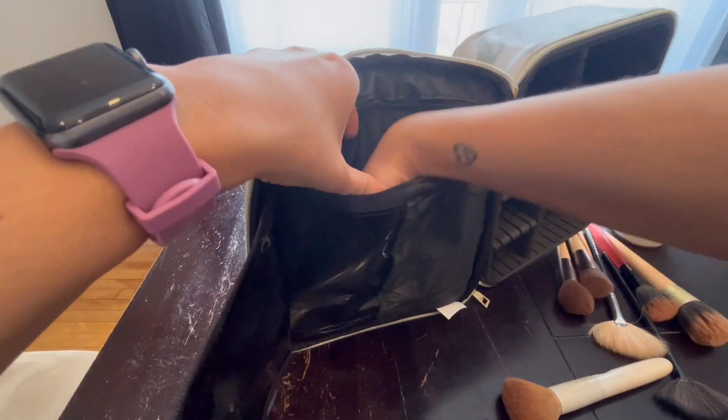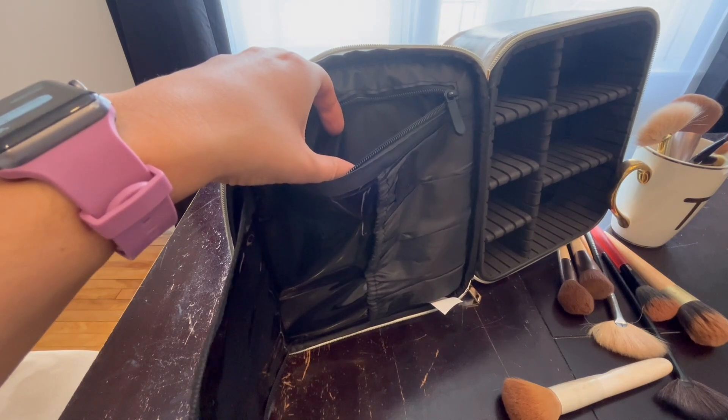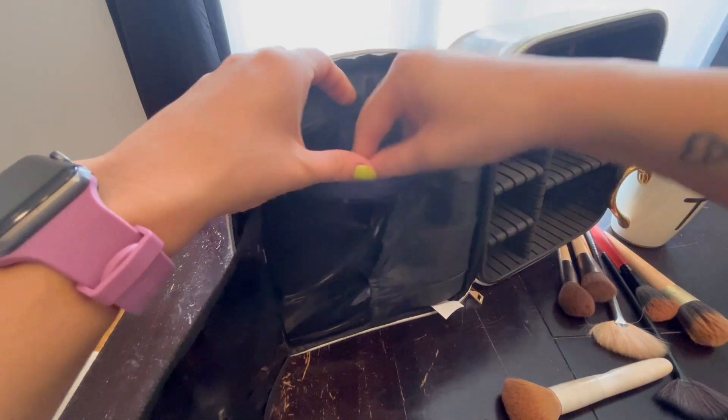And then there's this pouch right here where you could put in some more brushes, concealers, or other products. An eyelash curler can kind of fit in there too.